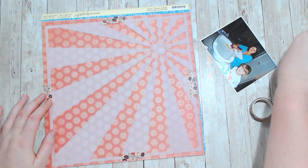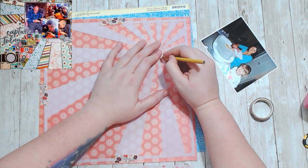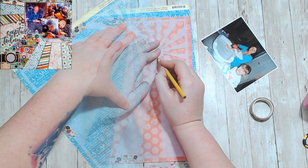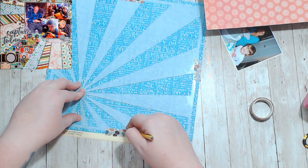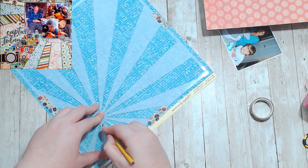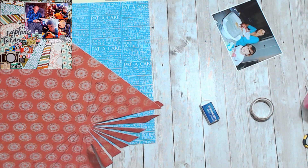Hello, it's Holly with Ivy Cool Creations and today I am working on a Groundhog Day layout. For Groundhog Day hop, you get to scrap yourself, and so I am doing the exact same layout as I did last year.